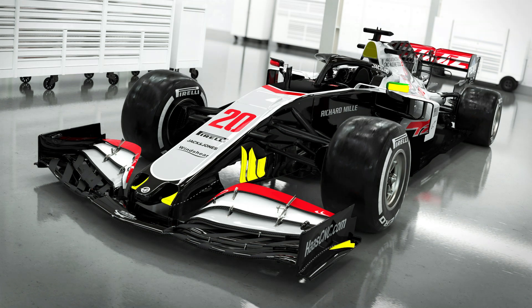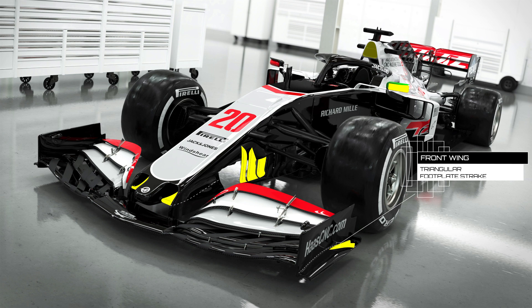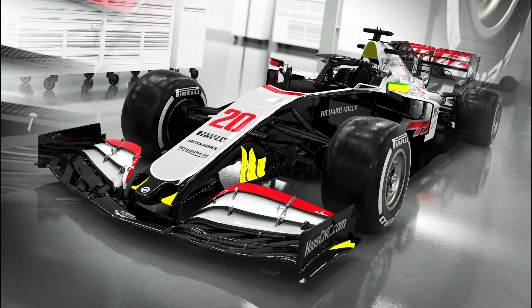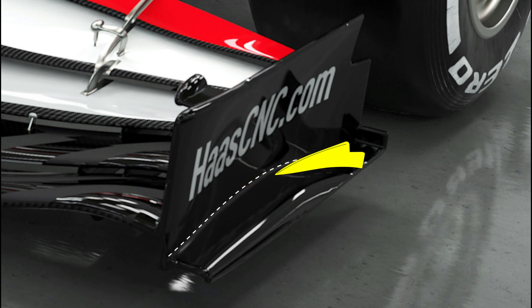First up is the front wing, which now features a triangular strake atop the footplate — a trick we've seen from others last season, as they tried to entice the trajectory and vorticity of flow leaving its trailing edge and other surrounding surfaces. That doesn't mean theirs is the same though, as the team have added a cutout in the upper rear corner. It's also worth noting the placement of the strake, which sits where the contour of the foot and endplate start to sweep outwards.